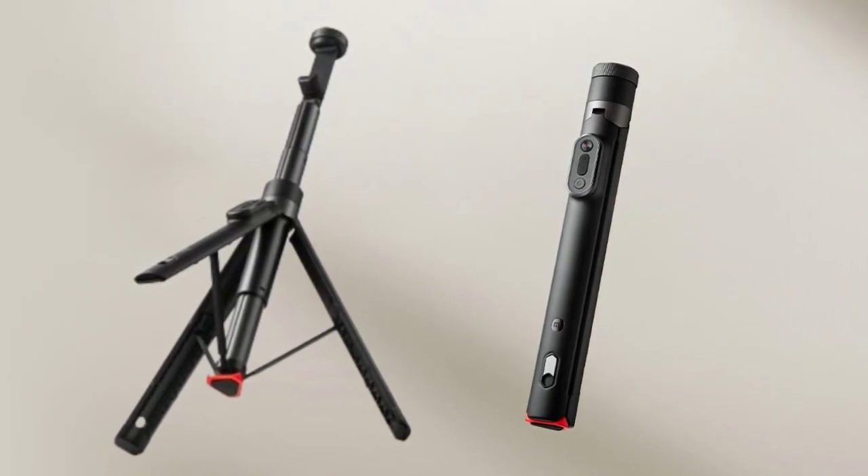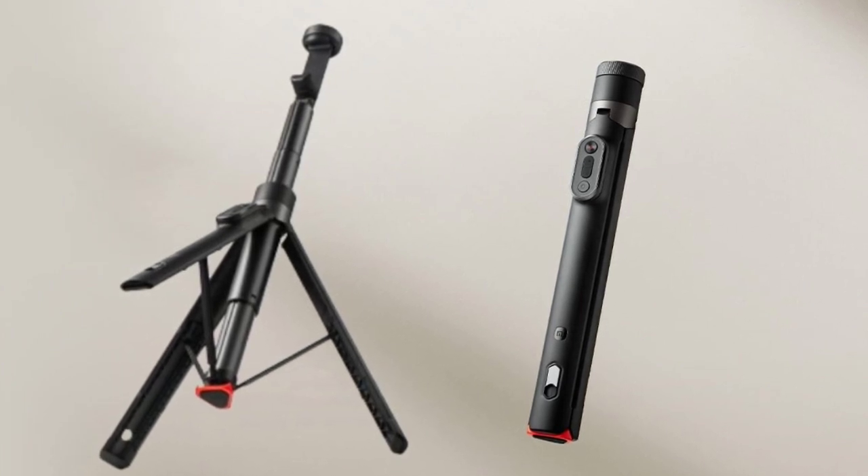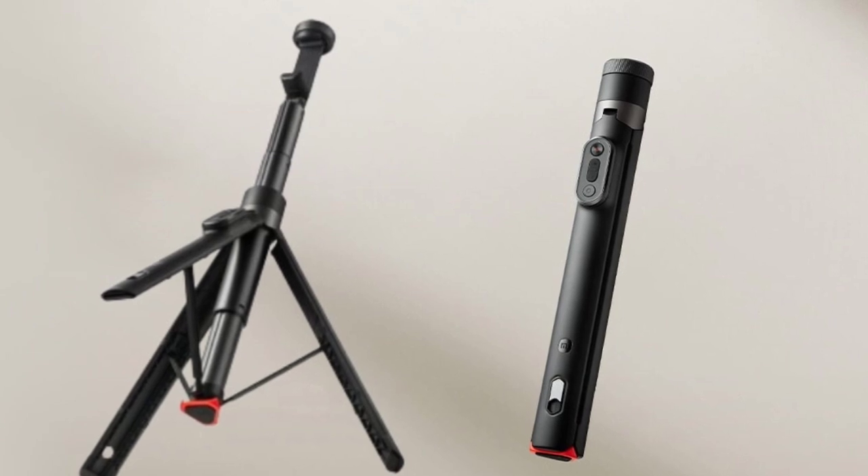For outdoor shooting, the tripod includes holes for auxiliary ground spikes, which can be purchased separately. The Xiaomi Zoom Selfie Stick also includes a multifunctional Bluetooth remote control.